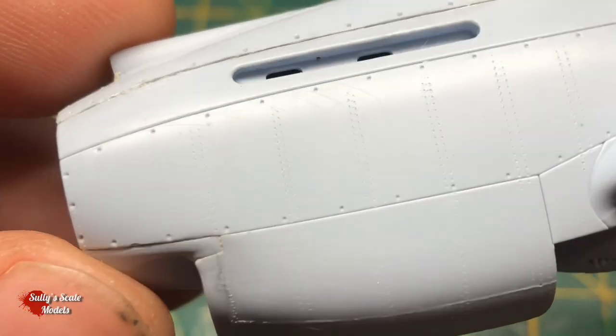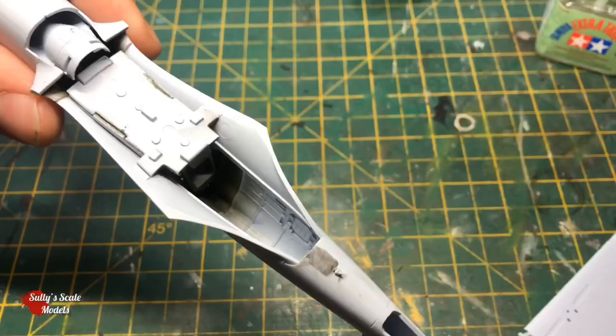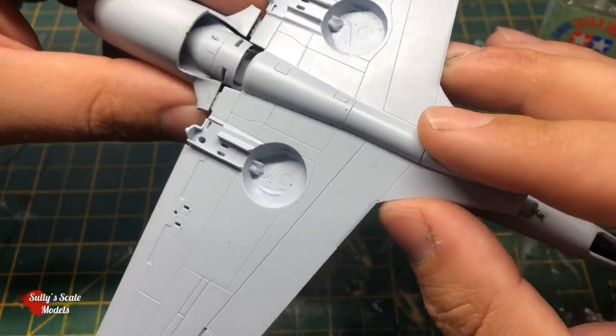You can just about see some of that riveting - this was the best bit that came out across the nose. You can just faintly see some of the ones in the fuselage as well.